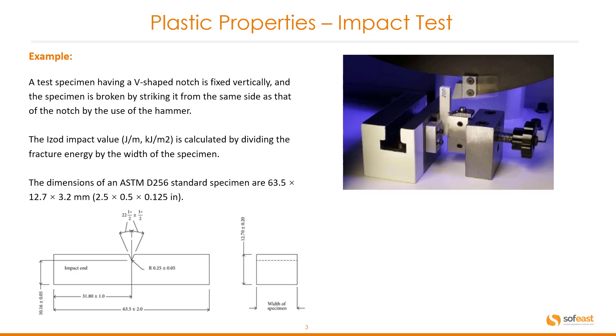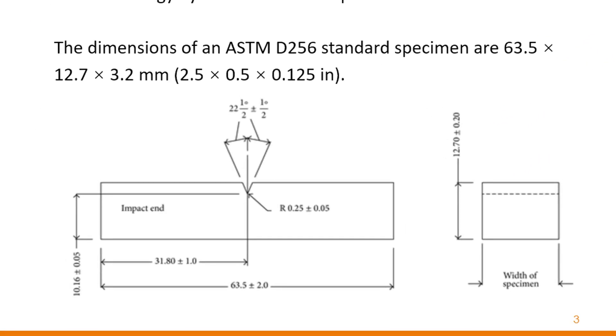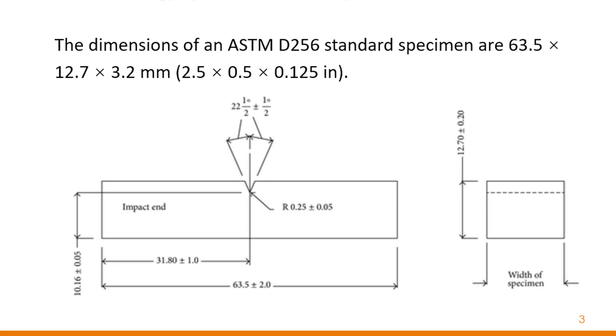The IZOD impact value is calculated by dividing the fracture energy by the width of the specimen. The dimensions of a standard specimen are 63.5 millimeters by 12.7 millimeters by 3.2 millimeters, or in imperial that is two and a half inches by half an inch by one eighth. You can see an example of the drawing below with all dimensions shown.